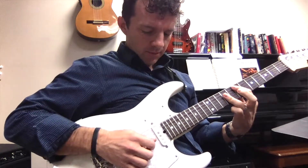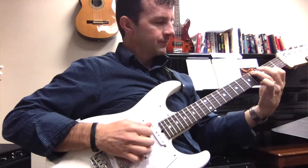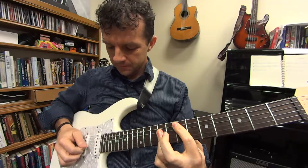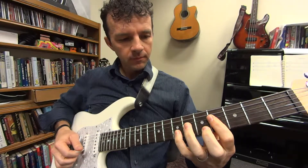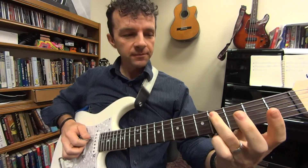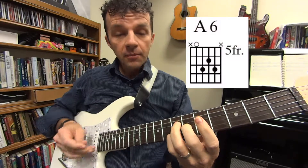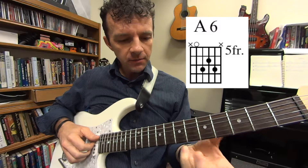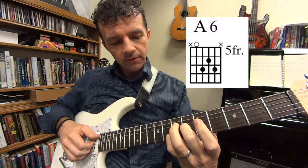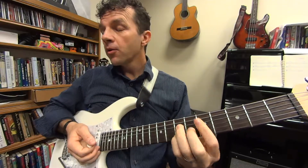After you get to that F sharp note, you're going to hit the open B and do another hammer-on, then go to this A6 chord — a beautiful A6 chord. Your pinky goes on the second string in the seventh fret, middle finger on the third string in the sixth fret, ring finger on the fourth string in the seventh fret, and then pluck the open A string with it. Now we're halfway through that first verse.